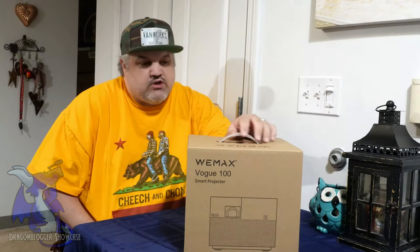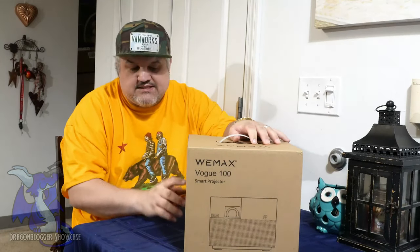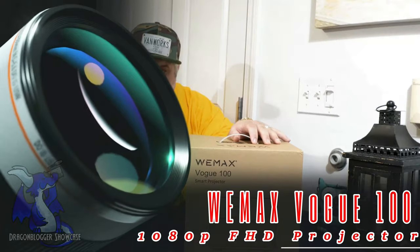James here with a quick unboxing and showcase of a new product. This is from Wemax — this is the Vogue 100 Smart Projector.